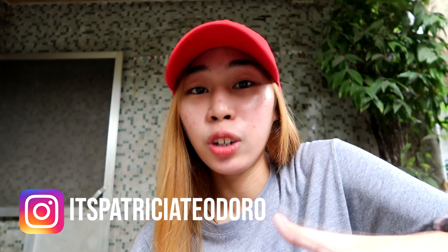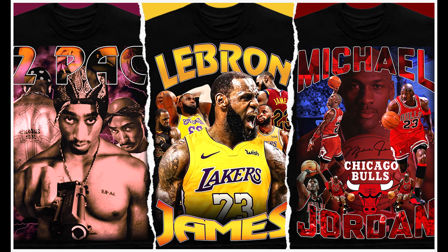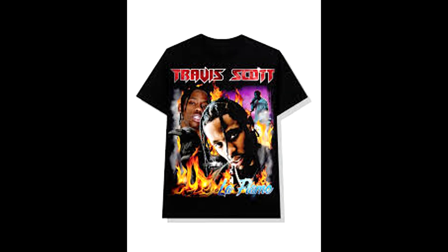For today's video, it will be a tutorial on how I design a vintage tee, or more likely a bootleg. If you guys don't know what a bootleg tee is, it is a vintage design that was created during the 90s — old designs from brands and artists. These are some examples of bootleg tees.